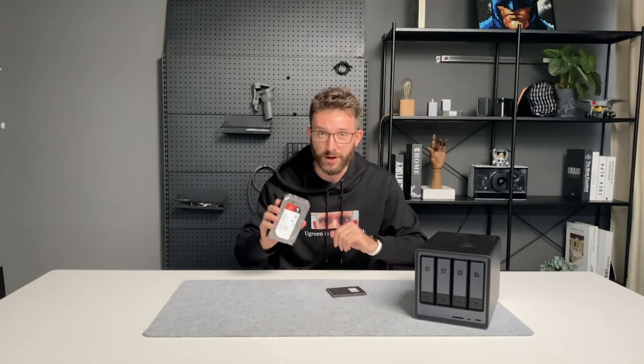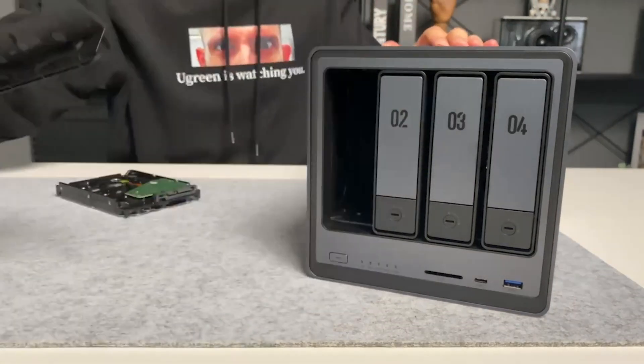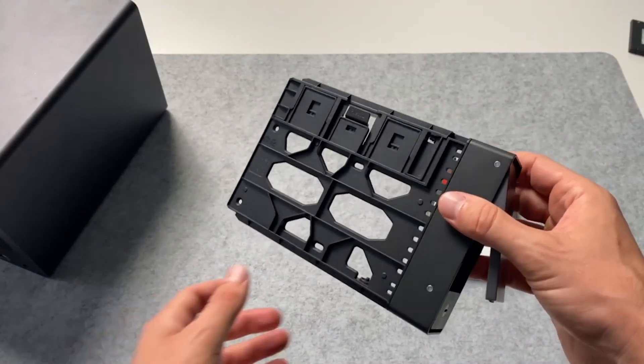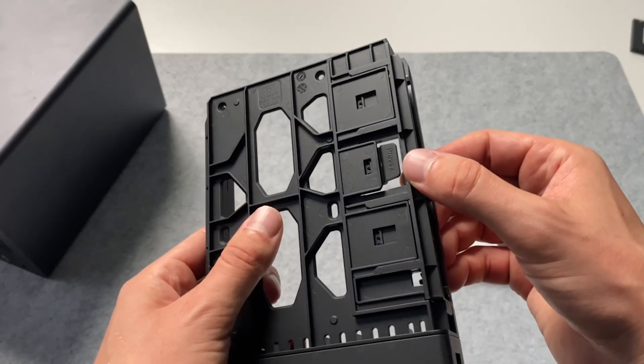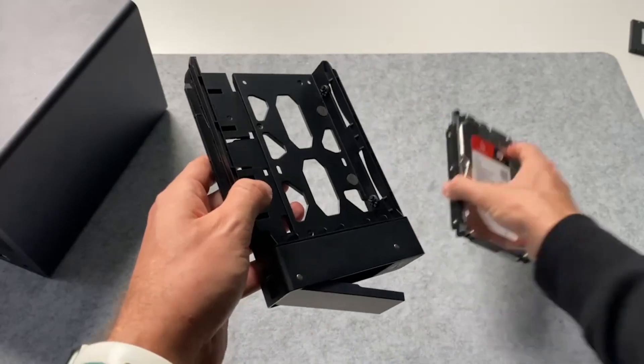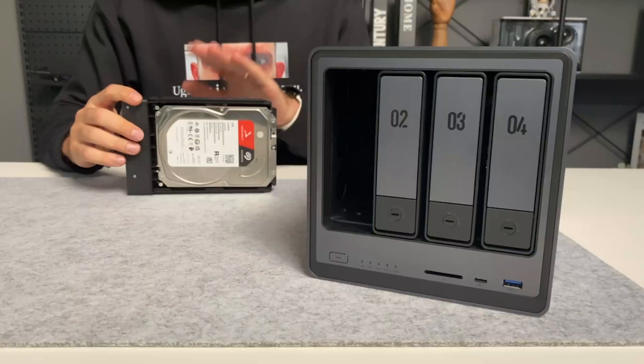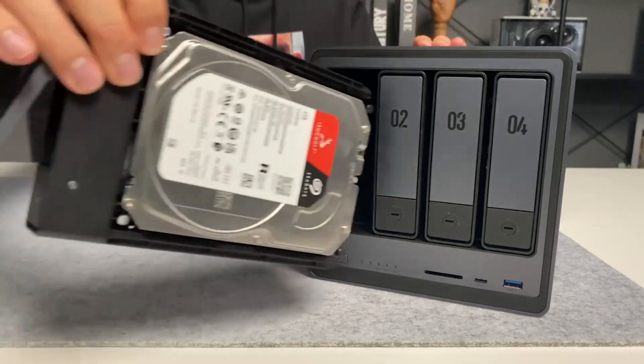We're going to start with the 3.5 inch HDD because it's very simple. First, you need to slide out your tray. All you need to do to install your 3.5 inch hard drive is turn the tray over, find this little press tab, press it, pull it out, put your drive in, and then push it closed. Then once your drive is installed, you just slide it back in.